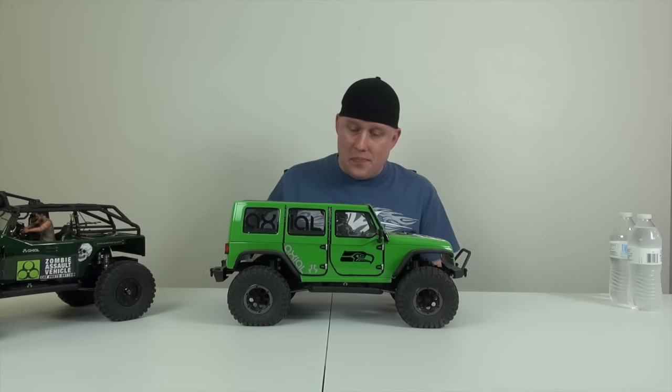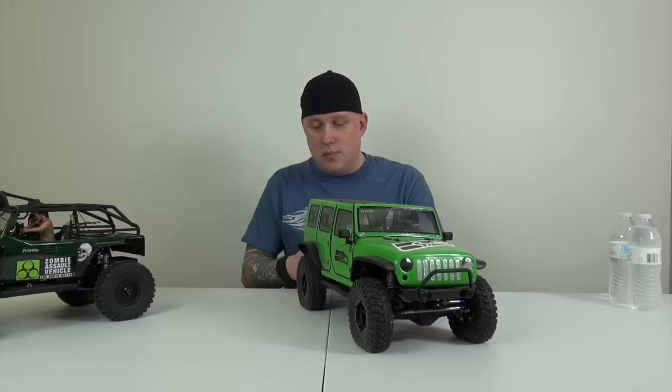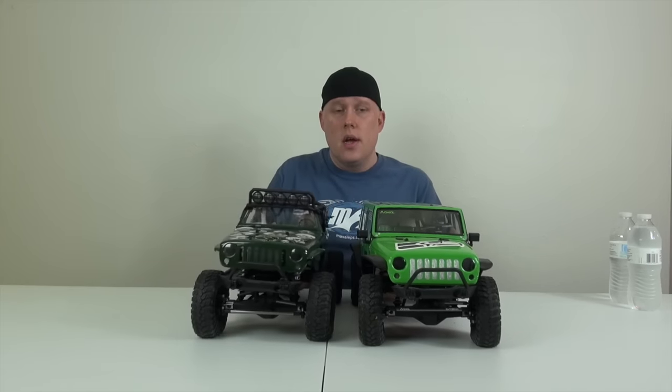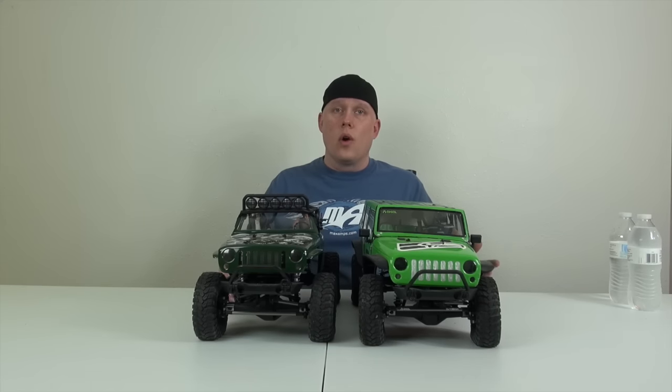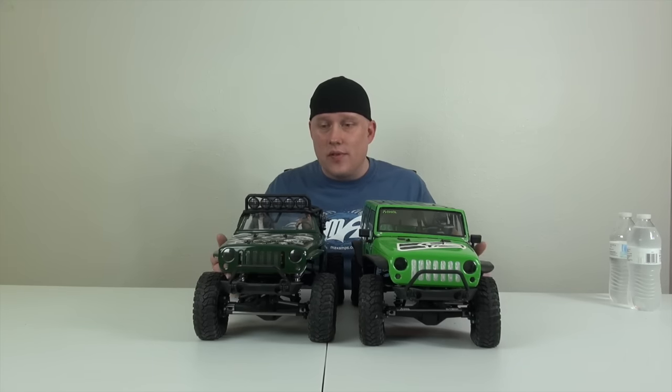I think Axial needs to take note on a few things when it comes to recurring problems with the SCX-10s. They are a fun platform and a great all-around car for anybody, but they're not a high-performance car like the Wraith, the Yeti, or the Deadbolt. That's why these two haven't been driven — that's why they look all brand new and nice and shiny. I can't promise how long they're going to stay that way.